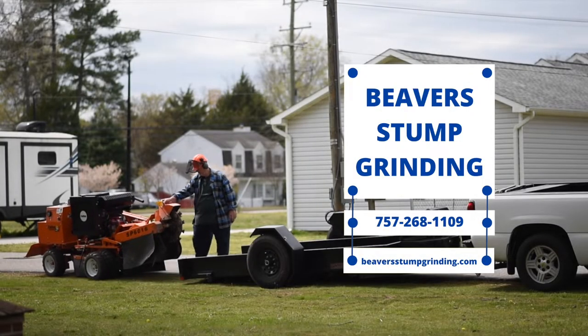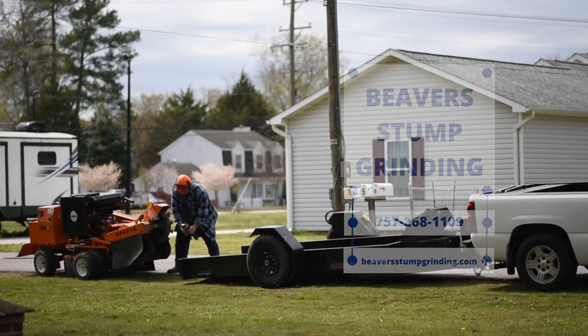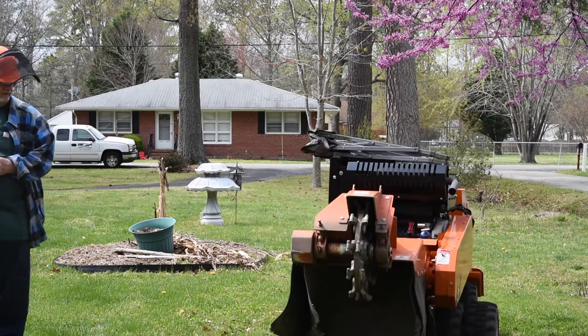Alright, this is me unloading the new stump grinder off the trailer. It's a lot easier to do now that the trailer just does most of the work.